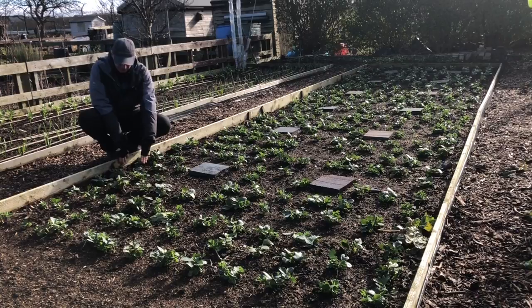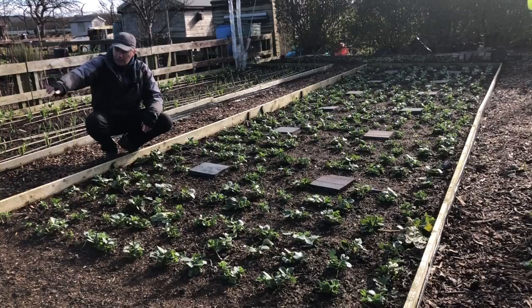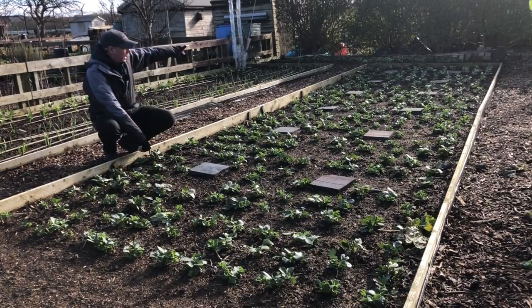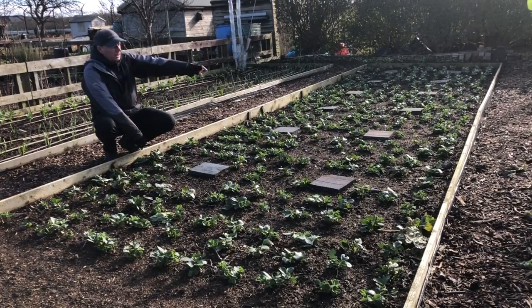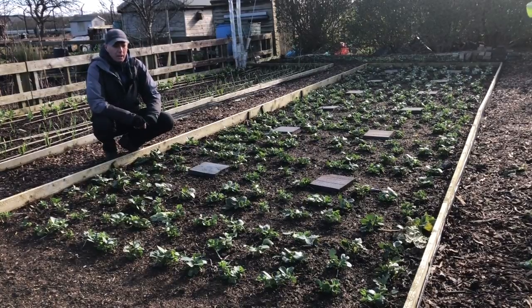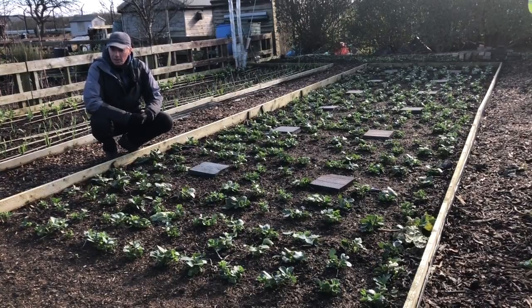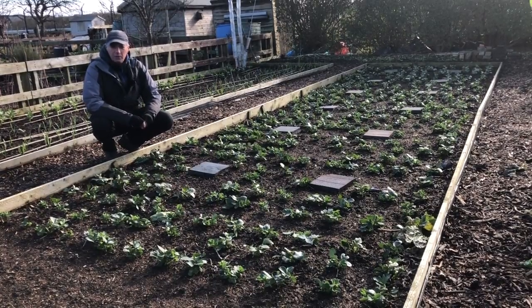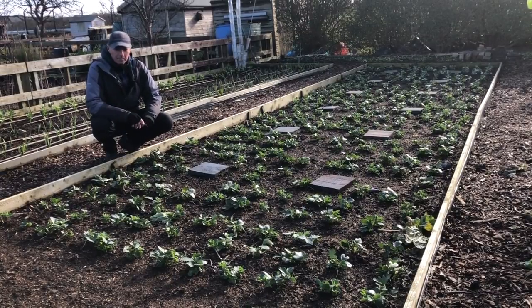In the first six inches on the sides of the beds, we'll plant carrots - a double row of carrots all the way down one side - and on the other side a double row of leeks all the way down. That edge space is largely unused, so hopefully we'll squeeze a crop out of it.